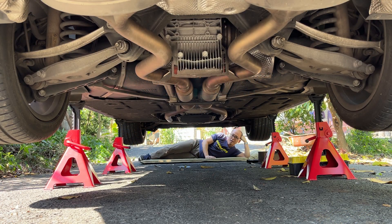Hello, it's Carl again. Today I'm going to do the transmission oil and differential oil service. Please refer to my previous video about how I jacked up the car and did the engine oil service.